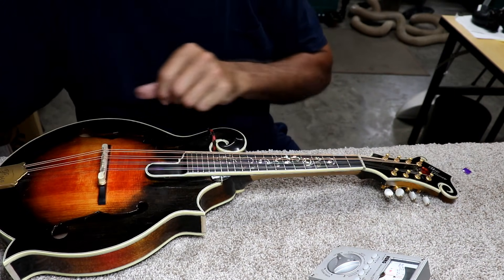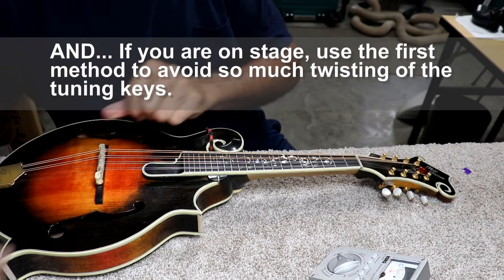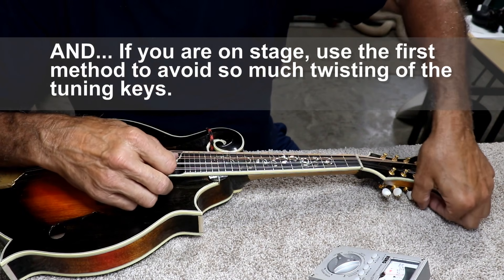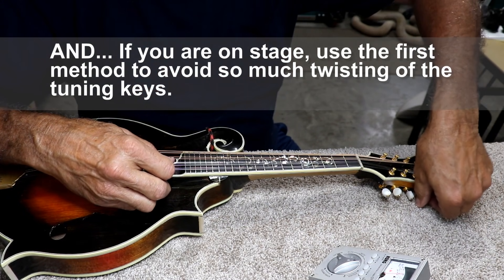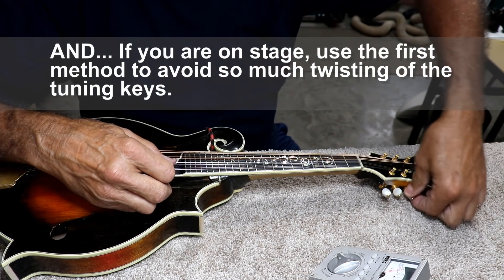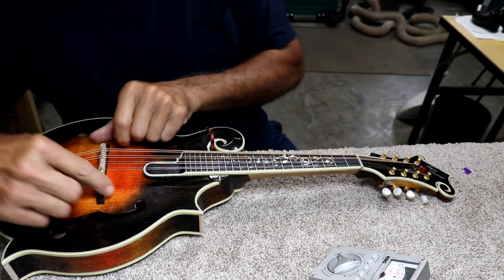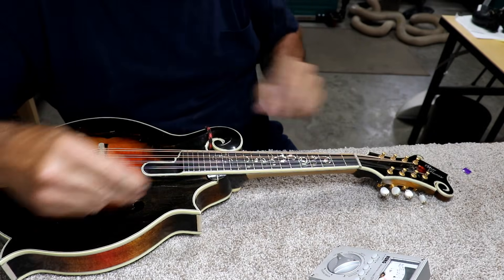My strings rarely ever break when I do it that way. If you're a professional and you need to be on stage, then certainly stretch them — you don't want that stretch when you're on a live performance. But if you're at home just picking for yourself, I recommend you let them stretch naturally.